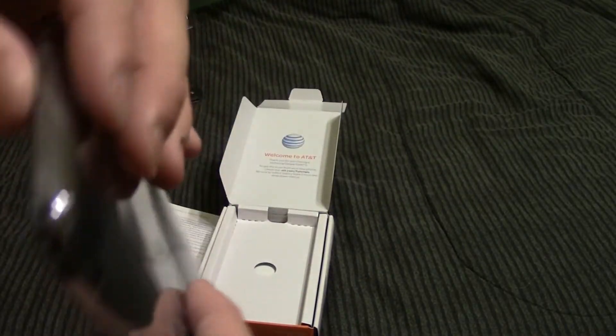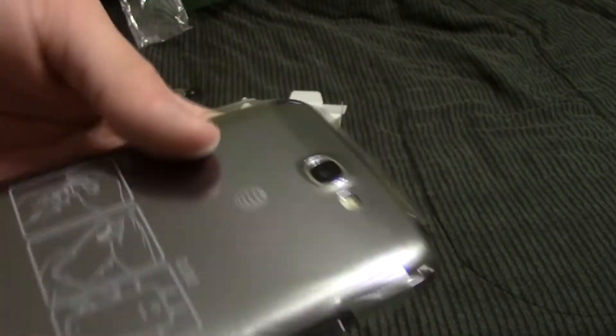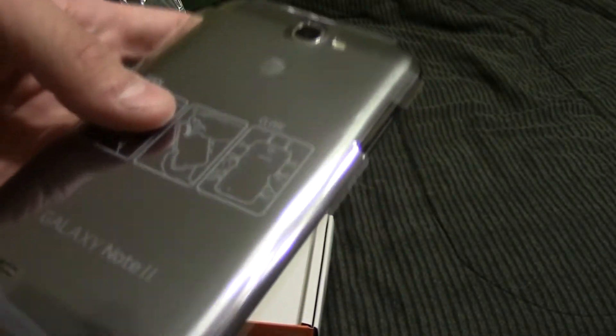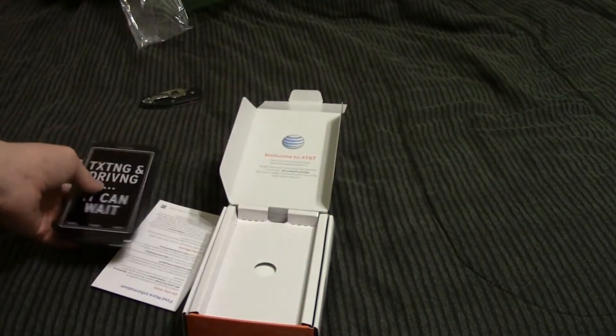I just pulled the phone out, and it was in a bag, so I pulled the bag off. And here we've got the phone wrapped in plastic on both sides. I'm probably going to leave that on there just because I'm going to hopefully go get a screen protector for this thing, since it's not Gorilla Glass 3 and it is a little bit more prone to scratching. So I want to keep it nice and protected.